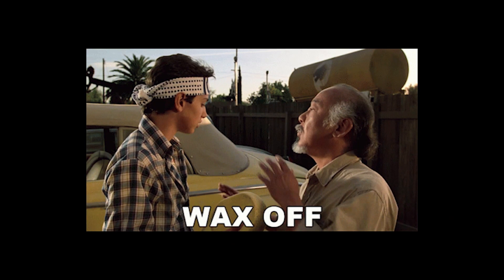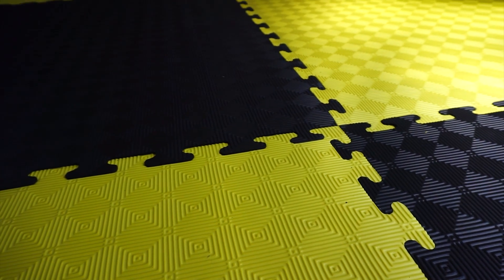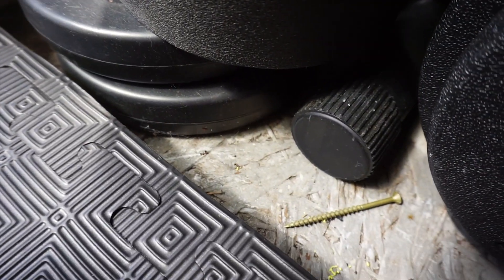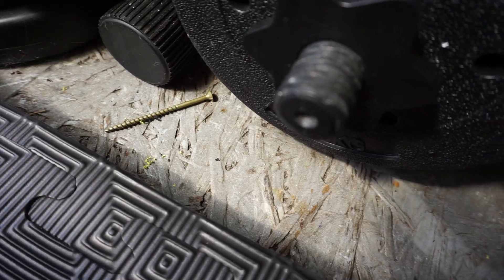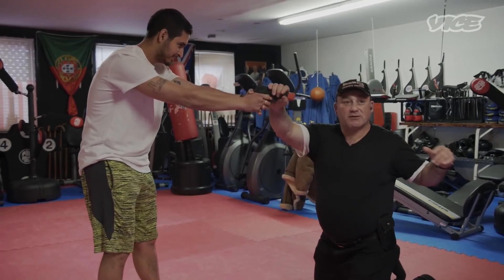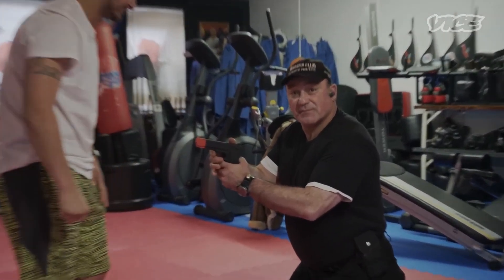Hygiene. This one speaks for itself. You don't want a horrible disgusting floor where you could potentially become ill. We all know poor hygiene is bad for you, especially at a place you're going to be spending a lot of time at. But I would much rather my gym pass on the other points I made. That being said, good hygiene is very important.